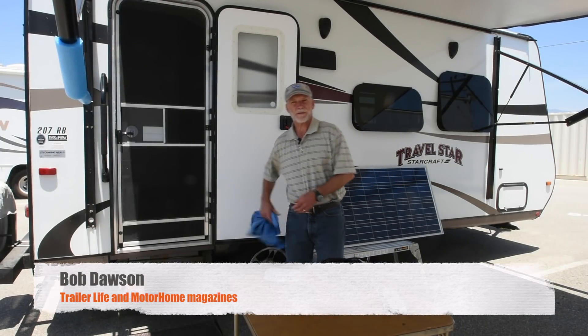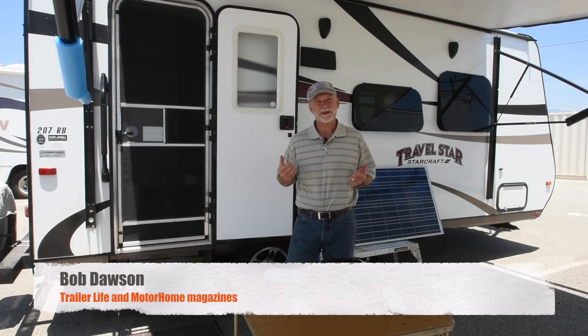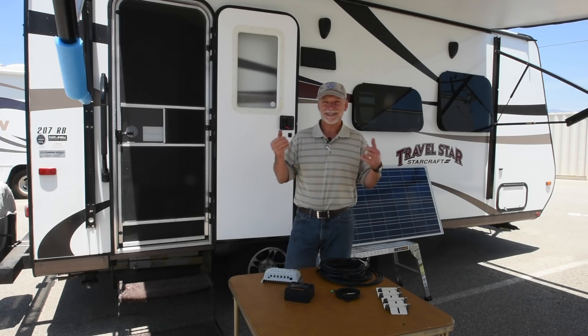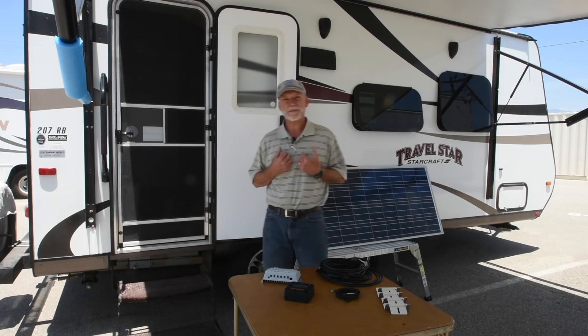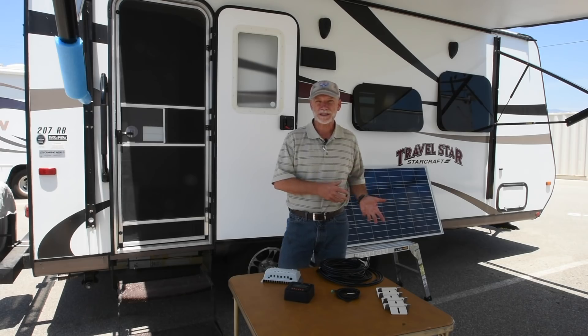To me, RVing is all about camping. We like being close to the elements, whether it's near enough to the waves to feel the spin drift on our faces — okay, maybe not quite that close — or camping on a meadow in a national forest somewhere. But usually that means being away from hookups. And truth is, I also like my creature comforts. So how do you walk the line between being off the grid and still powering a few gadgets?